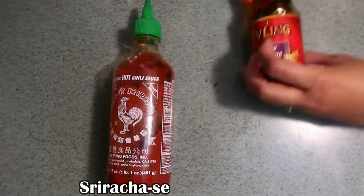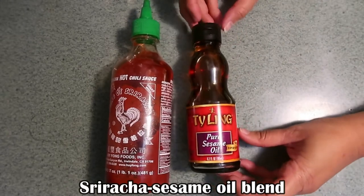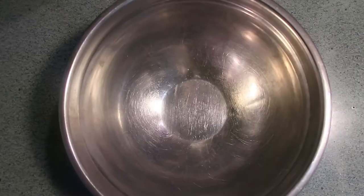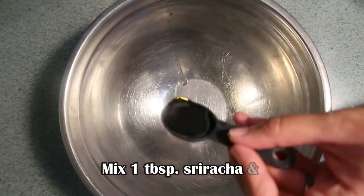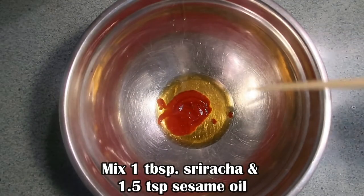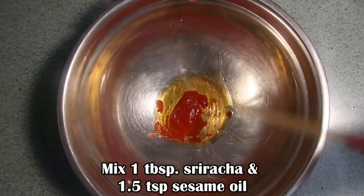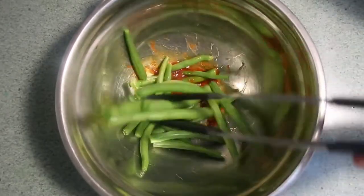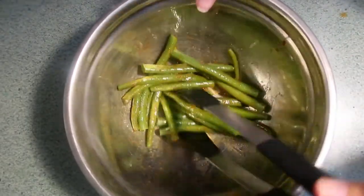Once you divide the green beans into thirds, set them aside because we're going to make three very unique and flavorful mixes. The first mix is going to be a very yummy Asian-inspired sriracha sesame blend. Go ahead and mix the sriracha with the sesame oil until it's a nice equal mix, then massage your green beans into that mixture until they are all well coated.